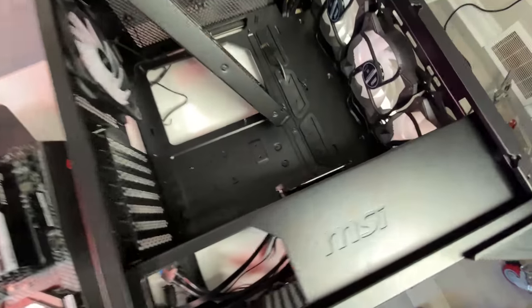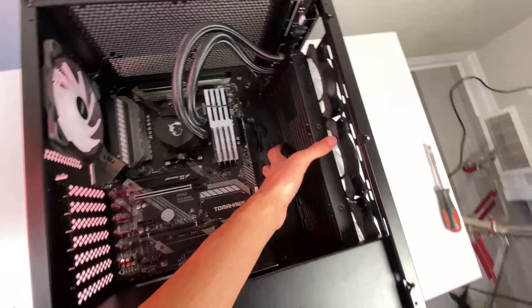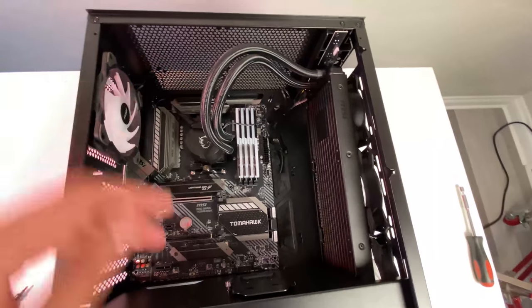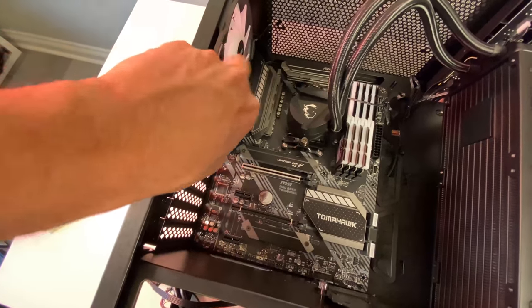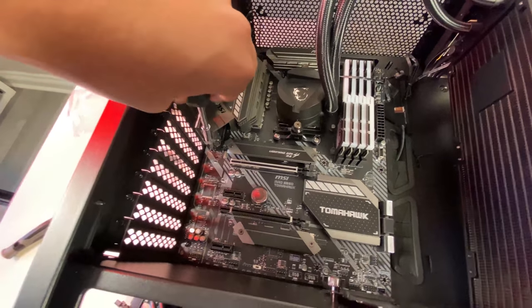With the AIO mounted on the CPU, we'll now put the motherboard into the case and mount the radiator into the front slot. I'll put in the four or five motherboard screws to secure it. One tip: always use a screwdriver with a magnetic tip — I've lost so many screws doing this process, it's really helpful to have. With the motherboard secured and the I/O installed, I'll then attach the power supply cables and we'll be ready to proceed.